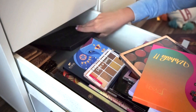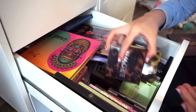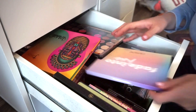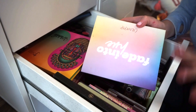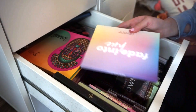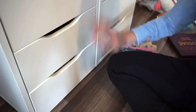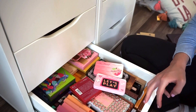For now I'm still going to keep the original BH palette because I do really like that. There are certain palettes I'd love to get rid of, but I want to do a disappointing makeup products video of 2021 and this one is definitely going to be in it. So I'll keep that for that video. Let's go into this other drawer.